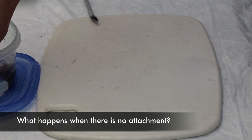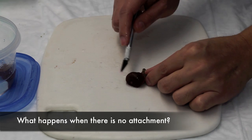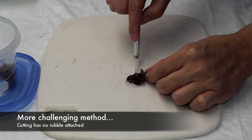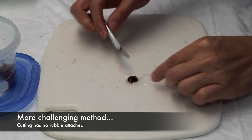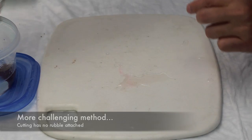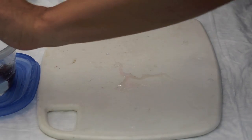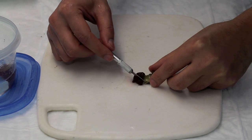I promised two techniques, so here is a method where you do not have the benefit of the mushroom cuttings being attached to rubble already. I'm intentionally cutting this mushroom through its mouth the same as last time, but as you can see, it's a loose frag. The nice thing about this method is that you can cut a single mushroom into four or eight pieces if you're not really worried about every single piece being stuck to a piece of rubble.